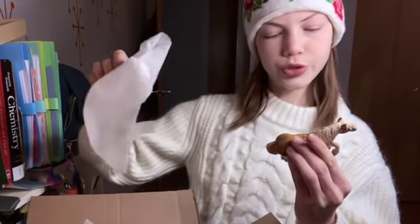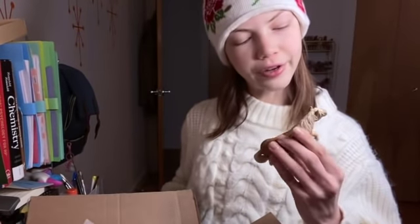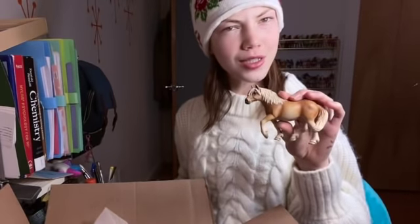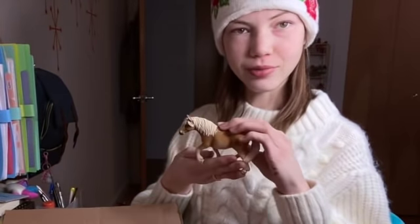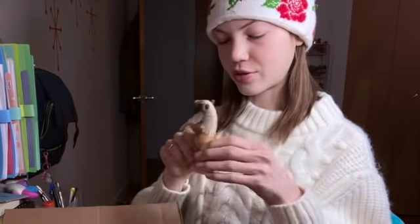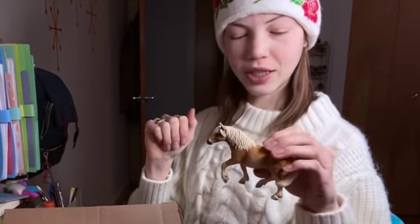Oh, she's in good condition — wow, I'm surprised! So this is actually the Haflinger mare — does this look like a Hanoverian to you? This is the Haflinger mare, made in 2004, produced in 2005, and she's really pretty.